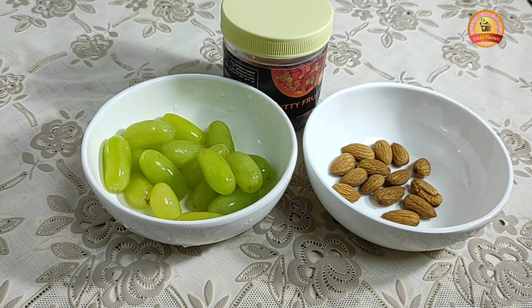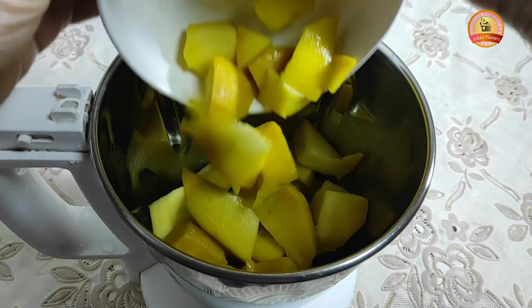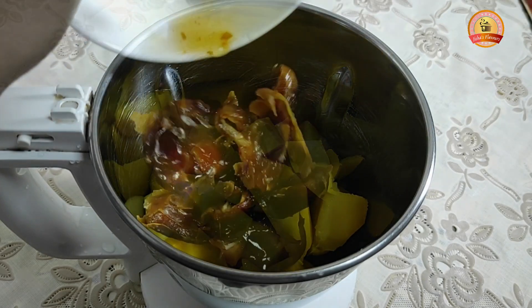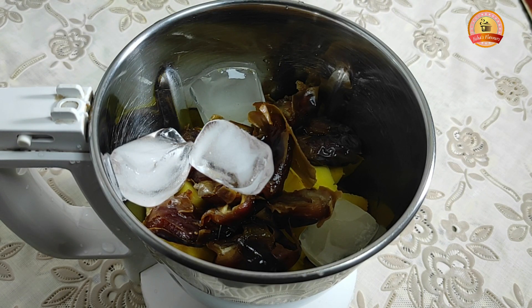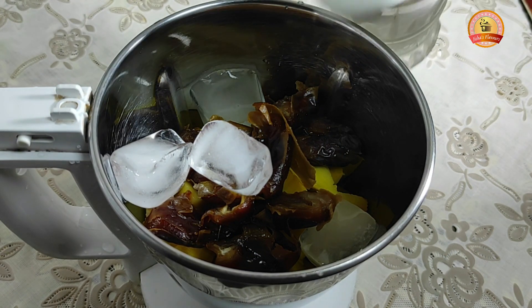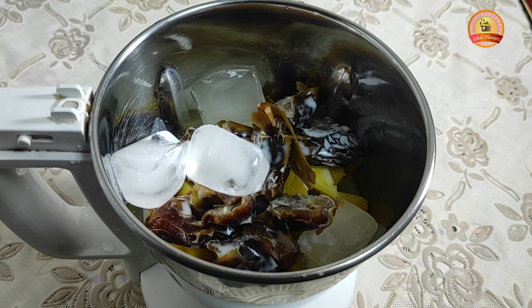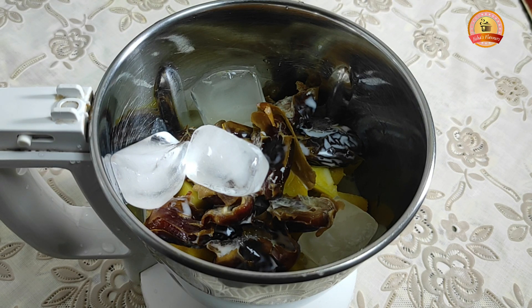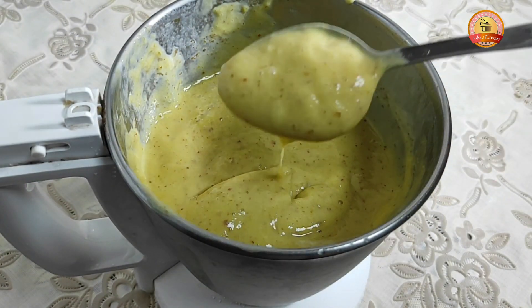You can add the jar to the mix. You can add the dates. You can add the ice cubes. You can add a little apple. You can add the sugar. You can add the mango.